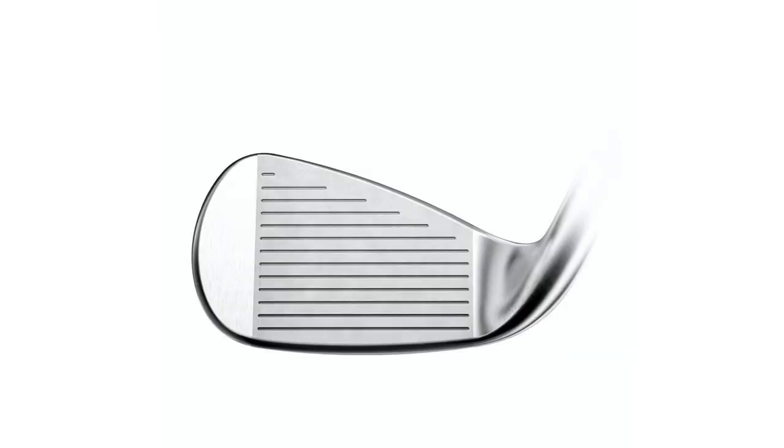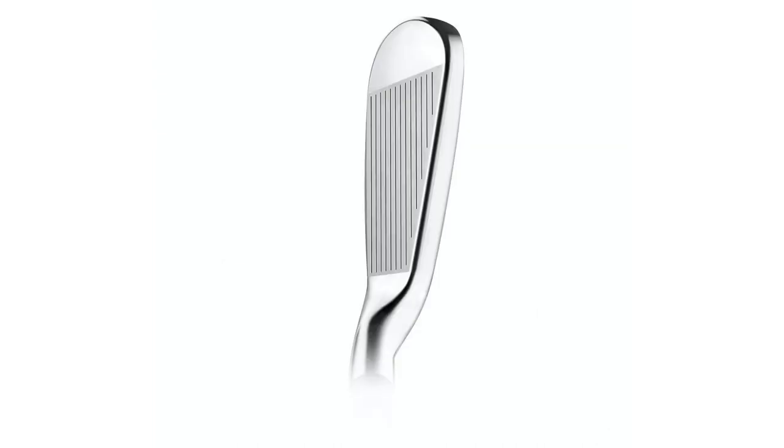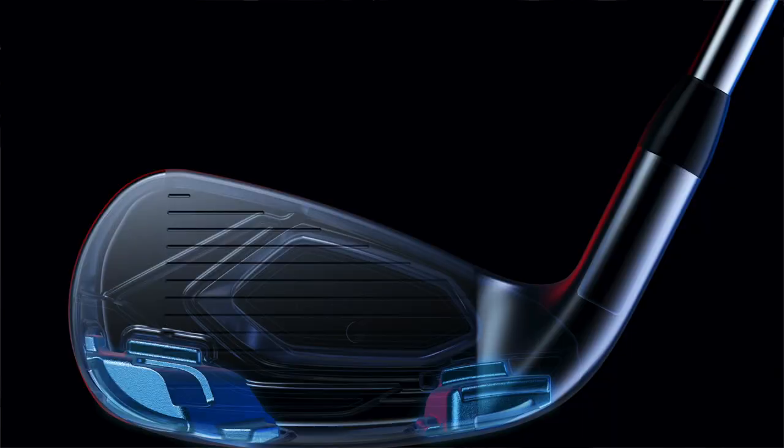It is our largest Titleist iron we've ever made. It's also our most forgiving Titleist iron we've ever made. And it launches and goes. We took that wide sole approach from the U-510 and put it in an iron shape, including the split sole design, so you can really interact with the turf the way you're supposed to with an iron. We also loaded it up with tungsten to make it feel really responsive. A lot of bigger irons get clunky, clanky, ringy — and the player doesn't want that.